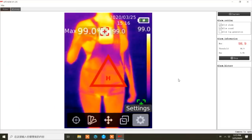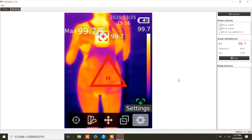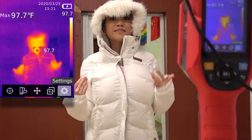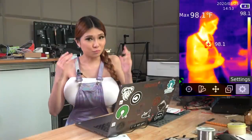That's 99 Fahrenheit - that's a bit of a fever, that's somebody you definitely want to check out. Even in winter with a jacket on, all you need to get the reading is a face. I'm impressed.